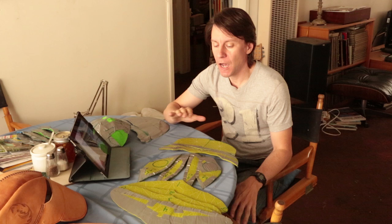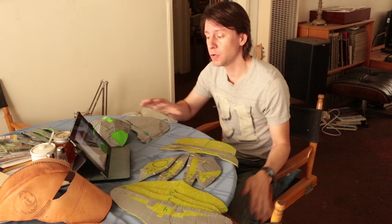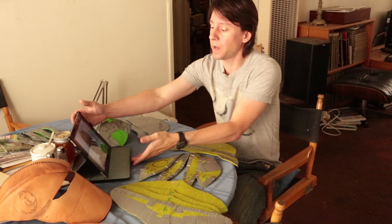Hey everyone, welcome back. As promised, I have a mini tutorial on how I made the helmet for How to Train Your Dragon. I'm actually in the process of making the helmet now, so I want to show you my process on how I've gotten there.